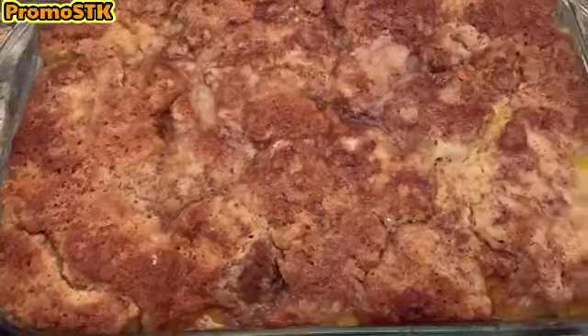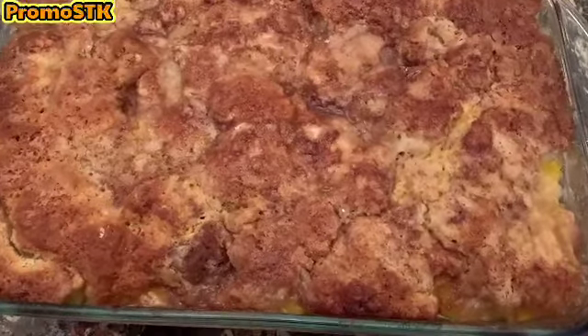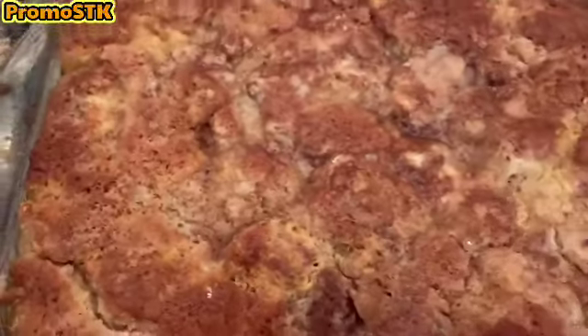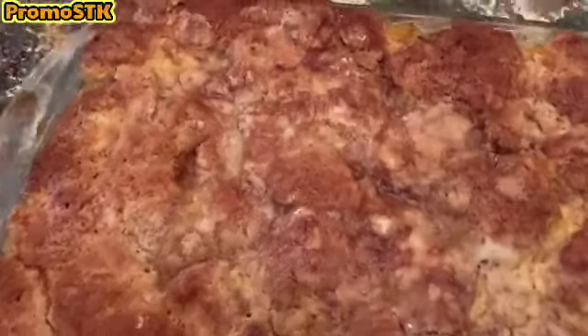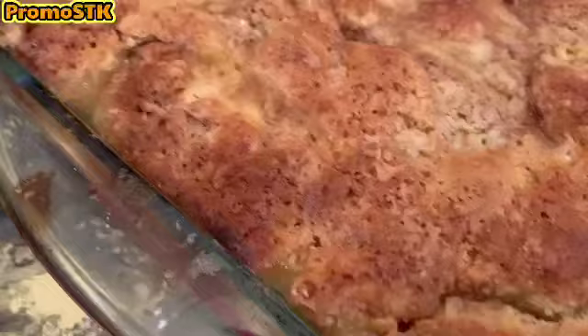Oh yeah, you guys have got to try it! Wait for the mukbang — catch the mukbang at Promo STK eating good in the neighborhood. Go check out the Welcome to the Sea Lot channel — she wanted me to do a peach cobbler and here it is! Go check out the mukbang, subscribe to this channel, and become family — become one of our oh yeah babies!